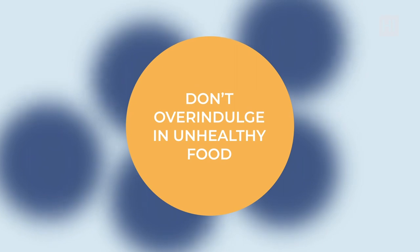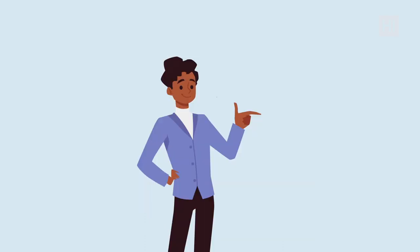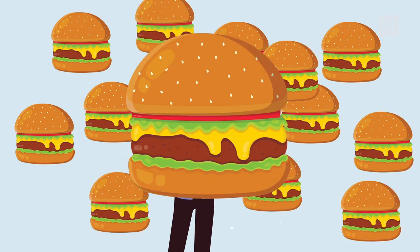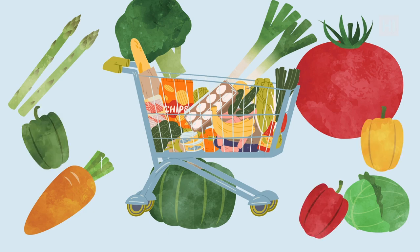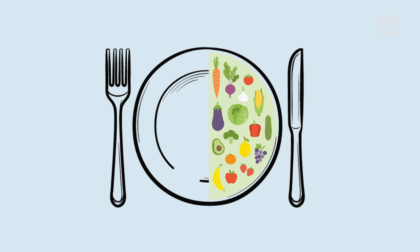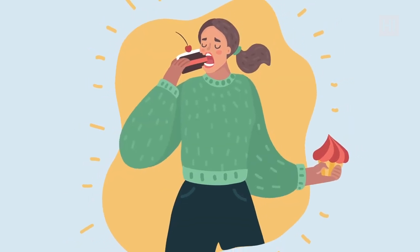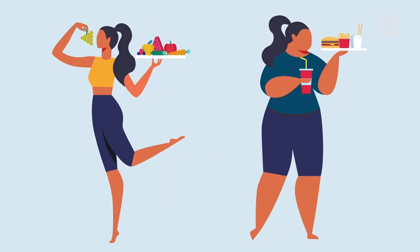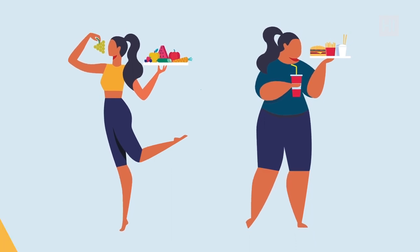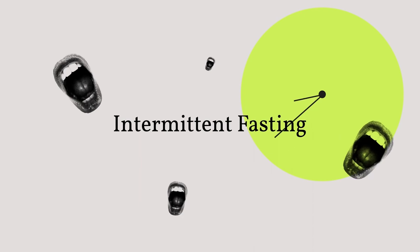Step number five: don't overindulge in unhealthy food. Sure, you can have a burger once in a while, but having it every time during your eating window will mess up all your results. While 16-8 fasting doesn't specify which foods to eat or avoid, it's important to focus on healthful eating and limit junk food. Maintain a balanced diet full of vegetables, whole grains, and good fats. Make sure you eat enough to make it through your next fasting window.